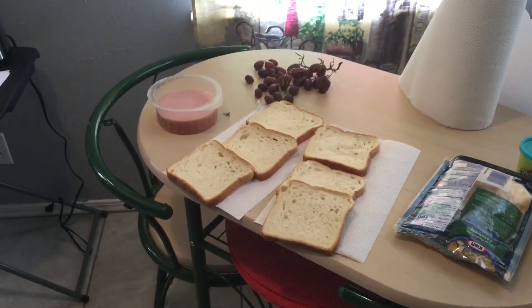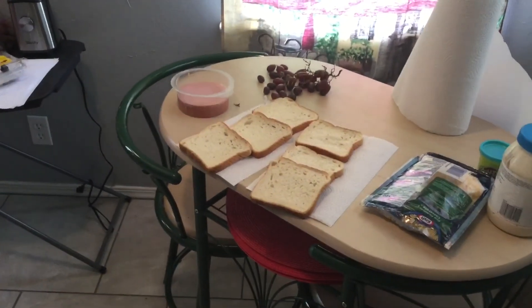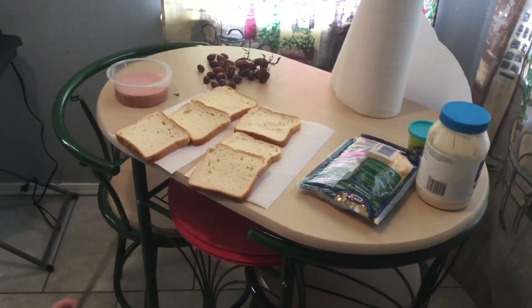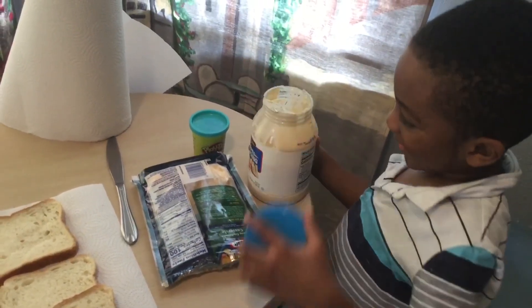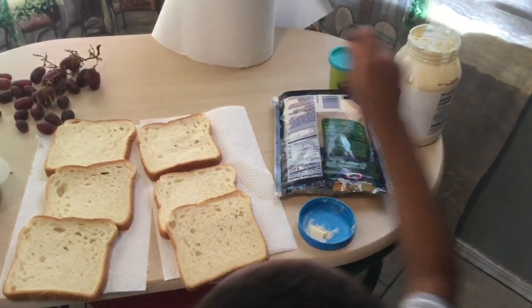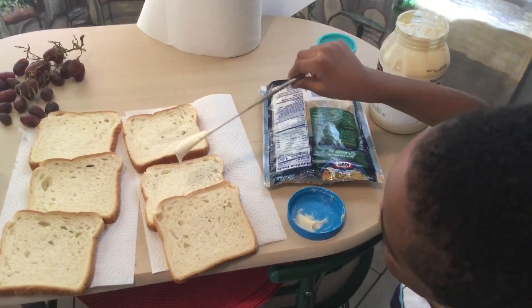What do you have? A butter knife. Check. Now it's time — you have to put the mayo on the bread. Can you open it? Can you open the mayo? Twist, twist, twist — got it! Now stick the butter knife in the mayo. Maybe you want to put it closer to the bread and get some mayo out. Put it on the bread and spread it.